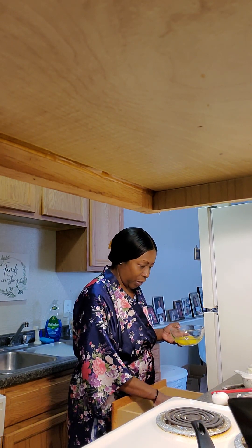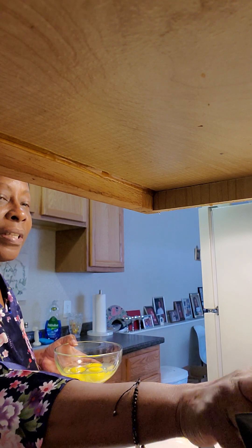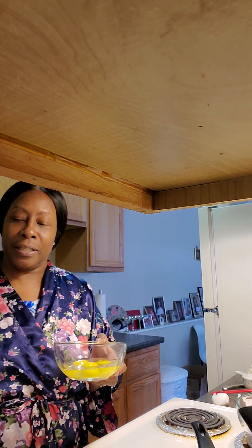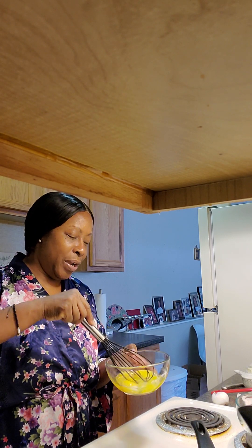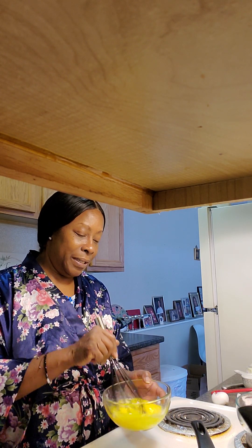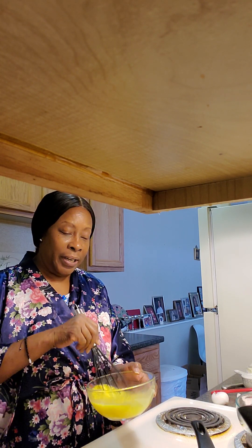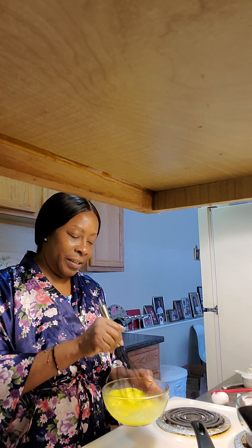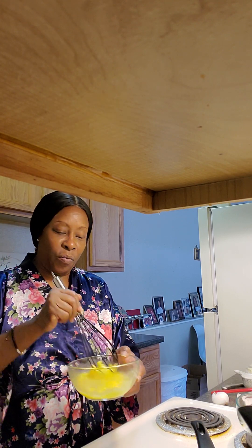My butter is ready to go. So we're going to whisk. I'm going to use this one — it's kind of plastic. This one is a metal one and it's going to clank all in the bowl. So we go ahead and whisk it up. A lot of times I use the fork and the fork is good too. It just depends how you want it. If you want it real whipped, I think this utensil works out really good.